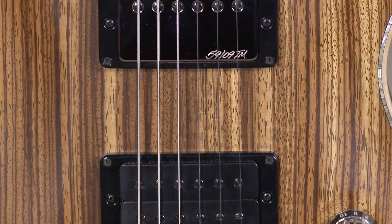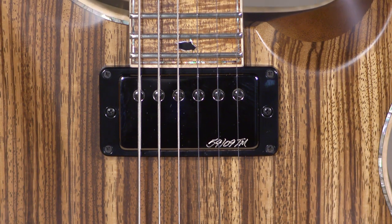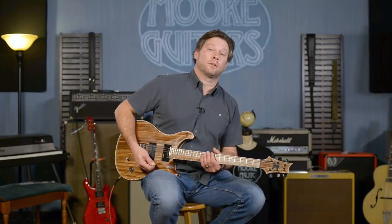This has a good weight to it and creates a ton of sustain. I'm going to get into that 5909 pickup and say goodbye here from moreguitars.com.